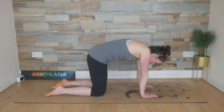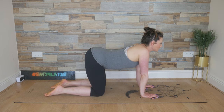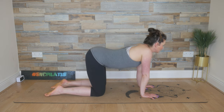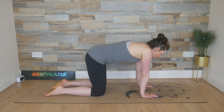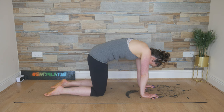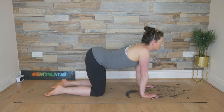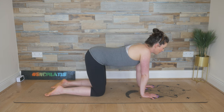As you breathe out, tuck through that tail, draw the belly button in to round through the spine, rippling up into the shoulders, tuck the chin in. Breathe in, lift the head, allow your chest to follow, your belly to dip and your bum to rise. And as you breathe out, we ripple into our flexion, rounding through the spine, pushing away with those hands. One more time — inhale, lifting the head up, belly dipping and the bum rising. As you breathe out, round through the spine.